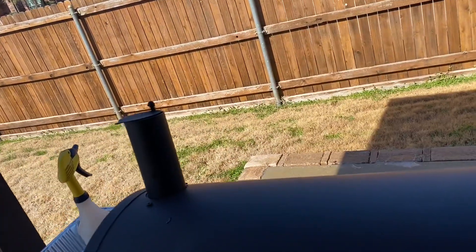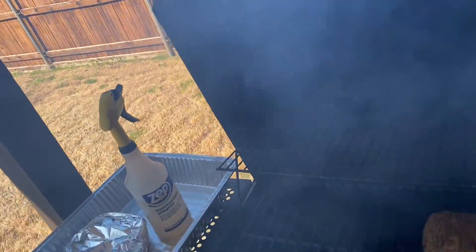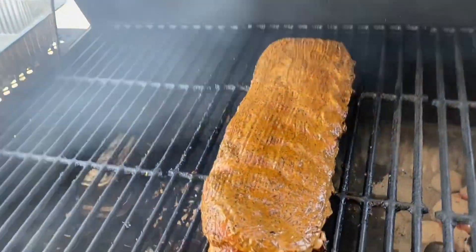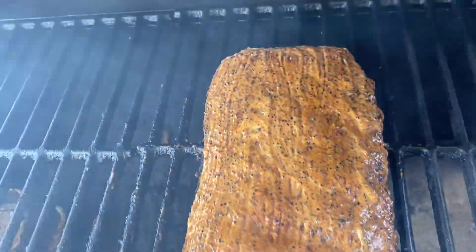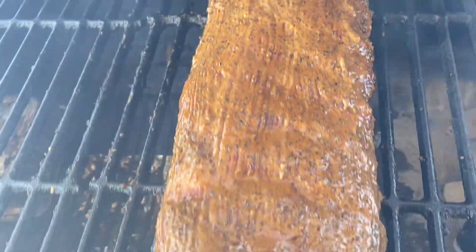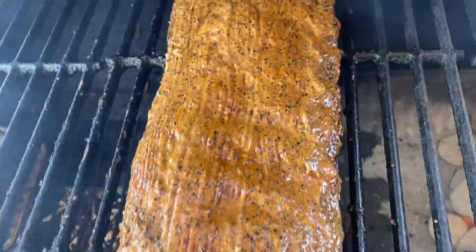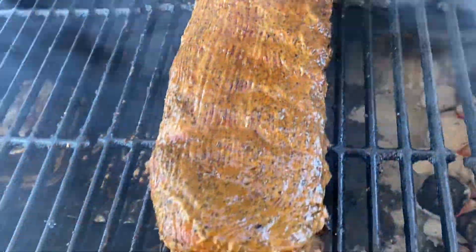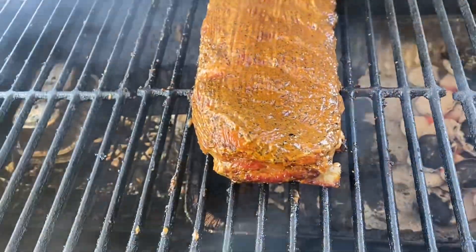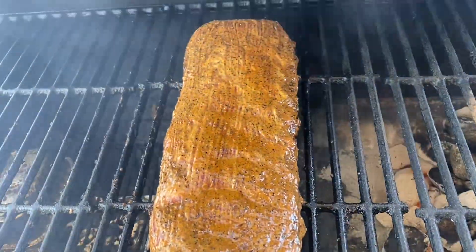All right guys I'm back and we finally got the ranch on top of the rib now, and this is what it's looking like. I did add the seasonings into the ranch — that's why it's a different color. But hey, it looks good guys. So we're going to let it finish out this last hour and we'll come back, check on it, cut it, taste it, and close out the video.